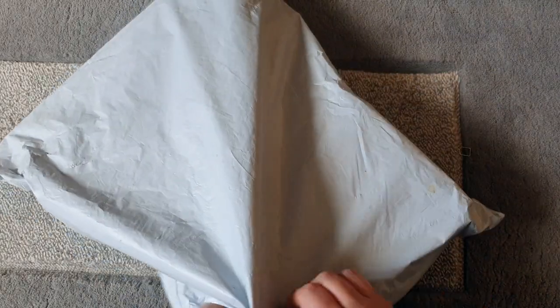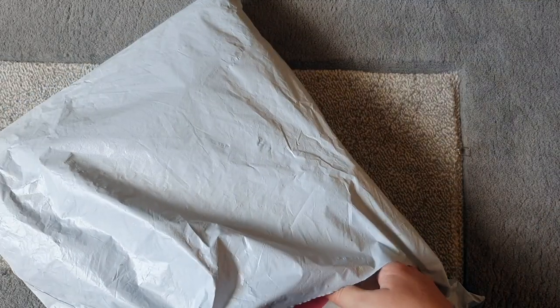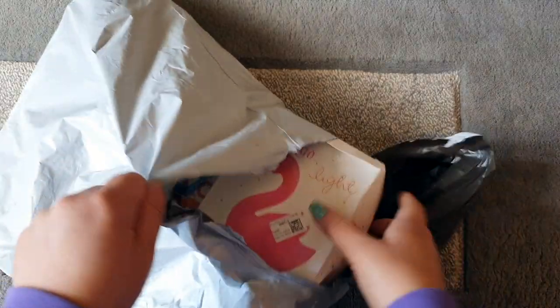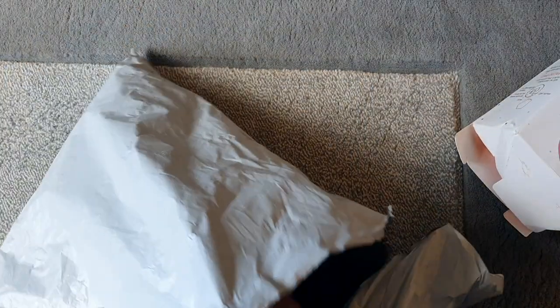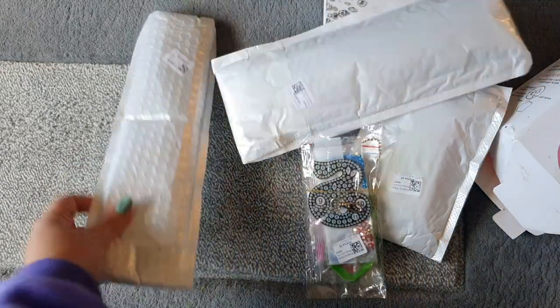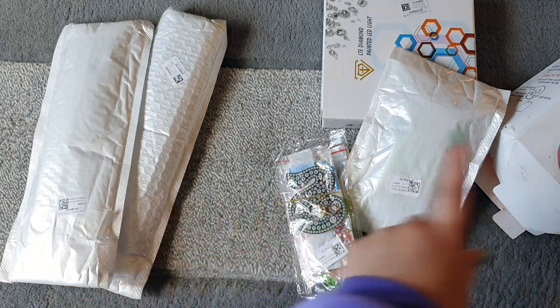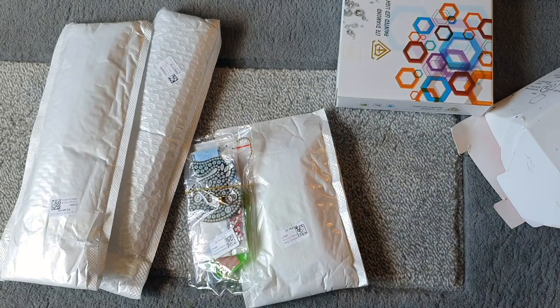So this is one that arrived and has been waiting to be opened. This box is a little bit bashed but I'm guessing that's from the shipping. We've got lots of stuff in here — one, two possible canvases, two lights, and then two other projects. So we've got six things in total.